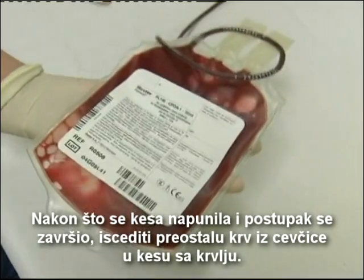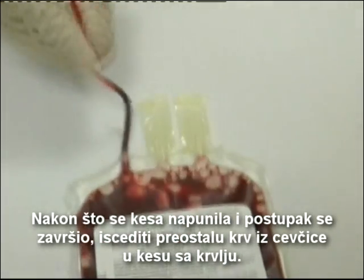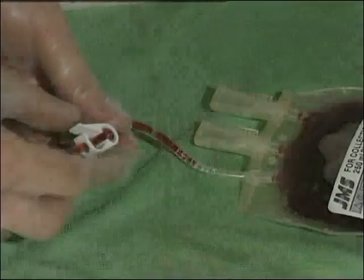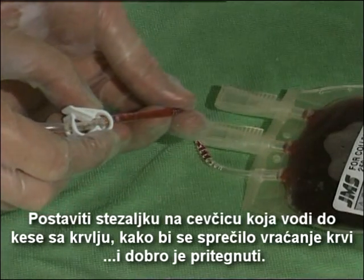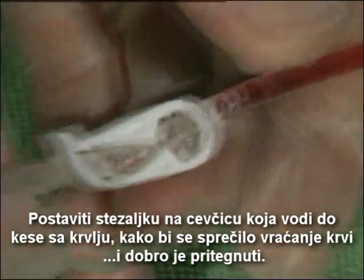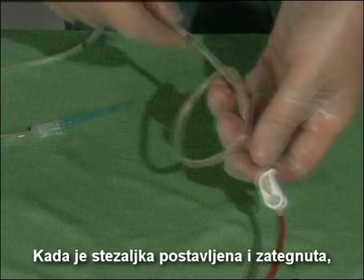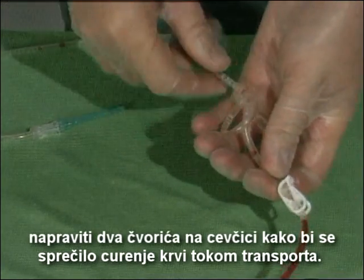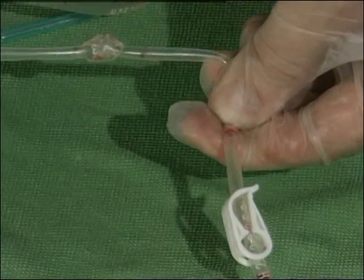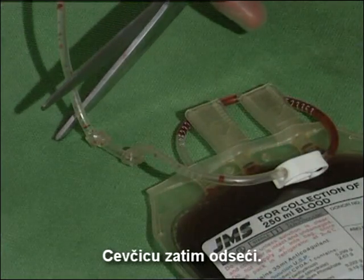After the collection bag is filled and the collection procedure stopped, squeeze the remaining blood from the tube into the blood bag. Apply a clamp on the collection bag tube to prevent return flow and close it tightly. Once the clamp is in place and closed, put two knots in the tube to prevent leakage during transport. The tube may then be cut.